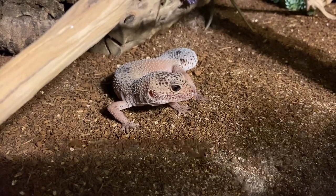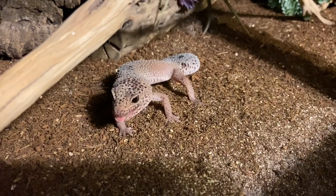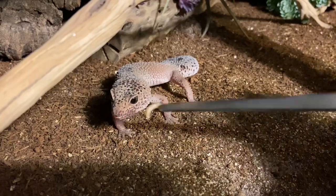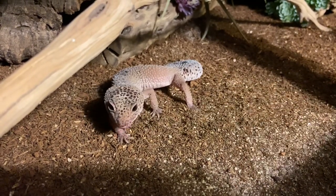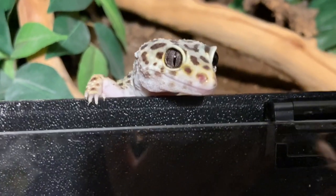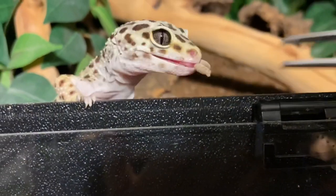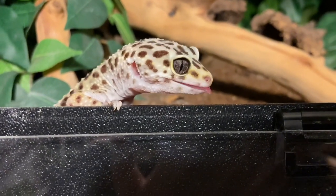When you buy mealworms from the store they come in a burrowing medium — usually super small bran flakes or little brown flakes — in a small container. Mealworms can be kept in this container at room temperature, but you can also keep them cooler at about 50 degrees to lengthen their lifespan and slow maturation.